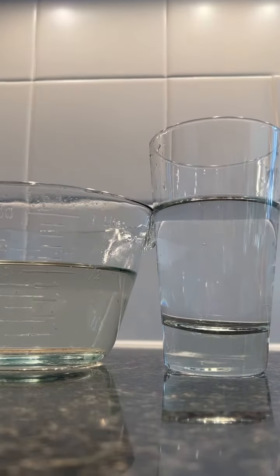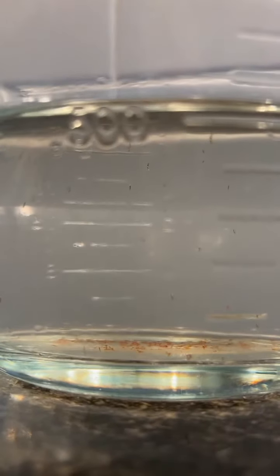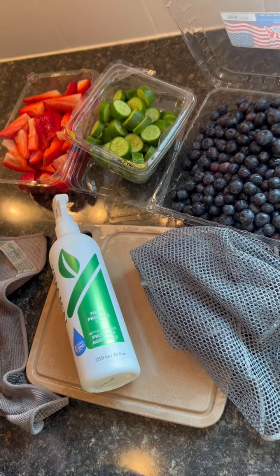Easily dump them back into the clean containers that they already came in, and they're in the refrigerator ready to go. Look at the clean water on the right versus the dirty water on the left — this is why we clean our produce. Have a great day.